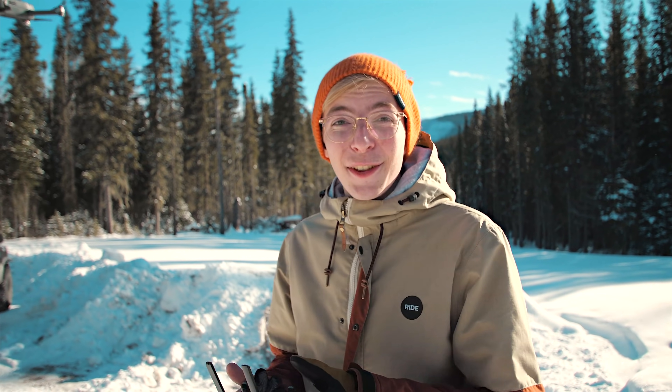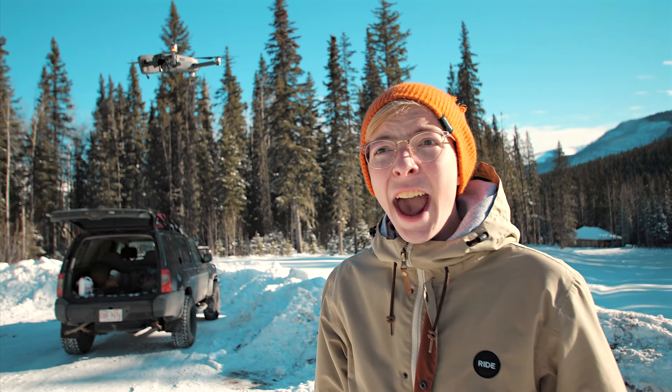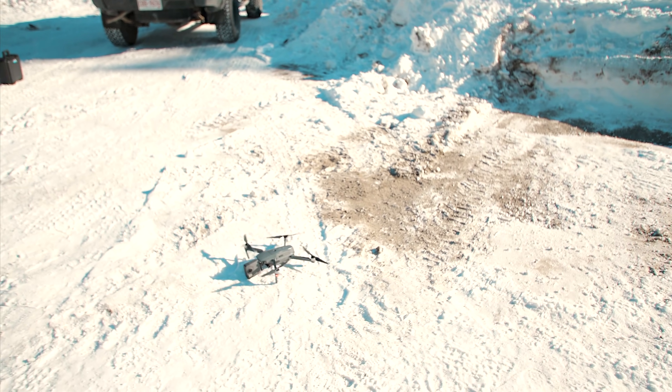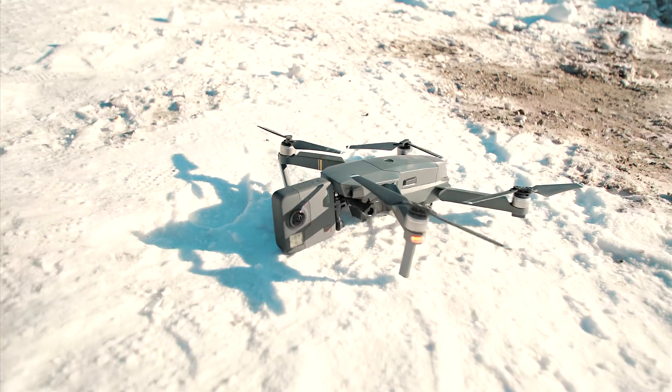So far so good. Everything's working perfectly. The drone is flying and the 360 camera is recording. We have no idea what the footage looks like though, so maybe we'll review that quick and see if that's the best position for it. Then we'll just keep exploring and see what kind of shots we can get with this. Maiden voyage — perfect success.